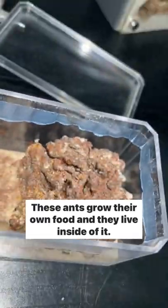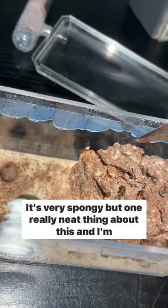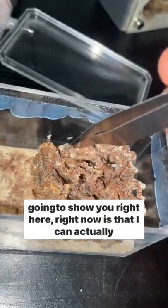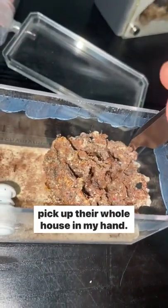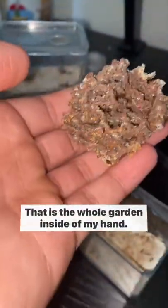These ants grow their own food and they live inside of it. This right here is a fungus garden. It's very spongy, but one really neat thing about this, and I'm going to show you right here right now, is that I can actually pick up their whole house in my hand. You see that? That is the whole garden inside of my hand.